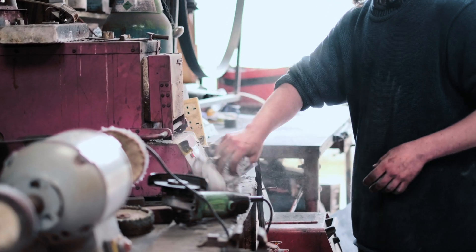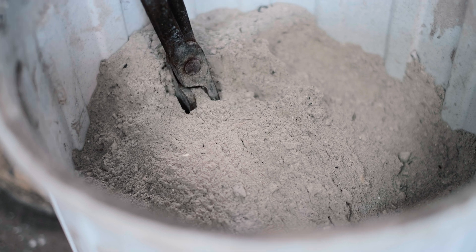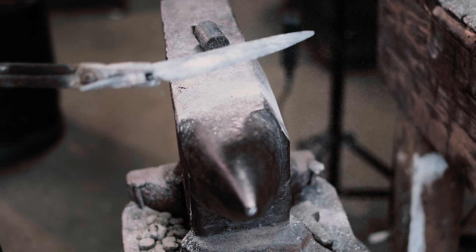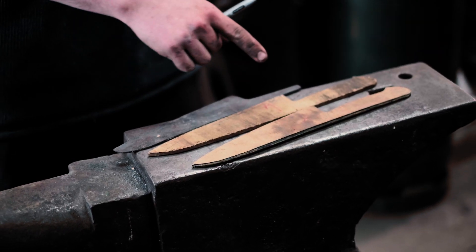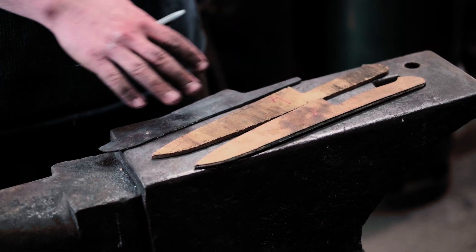Let's get some of this dust off. That's cooled off now — just knock all the ash off it right onto the floor. The next step is to grind the profile in. I've got these patterns — lots and lots of different patterns.